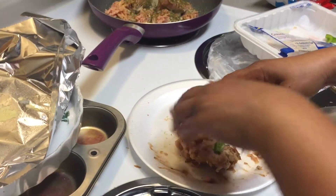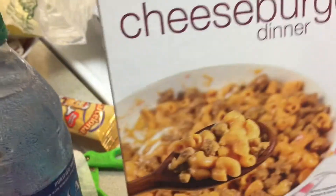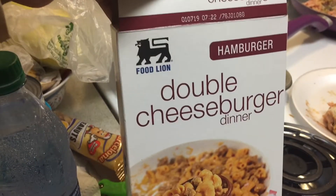Ready? She's ready. I'm ready. I'm making — well, it turned out I'm making the generic version of Hamburger Helper, but we're using ground chicken.